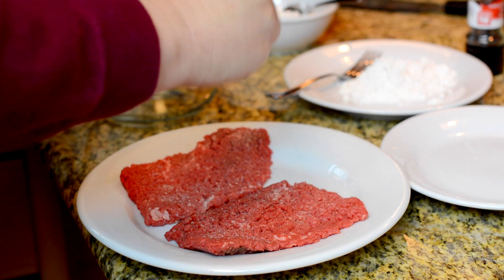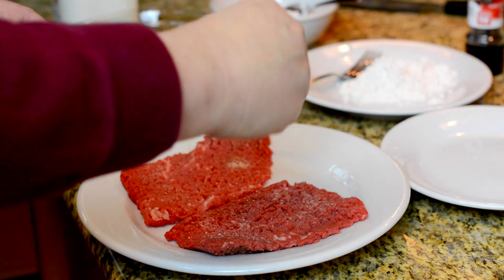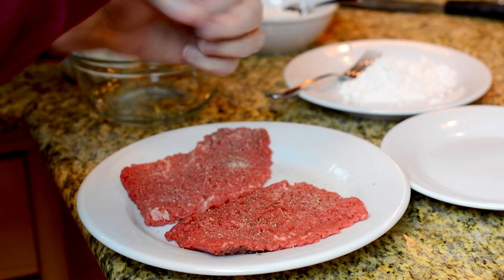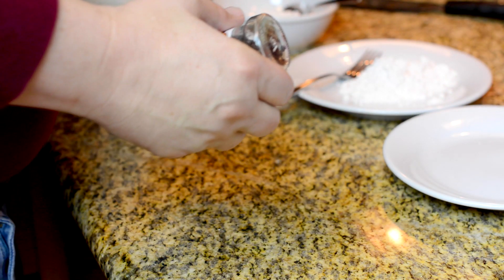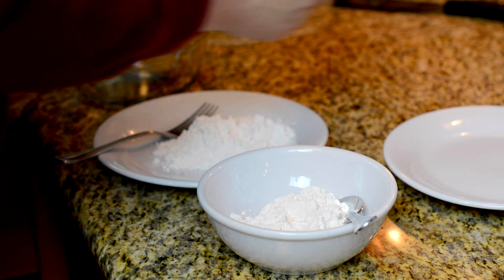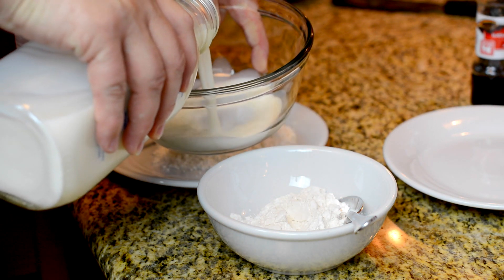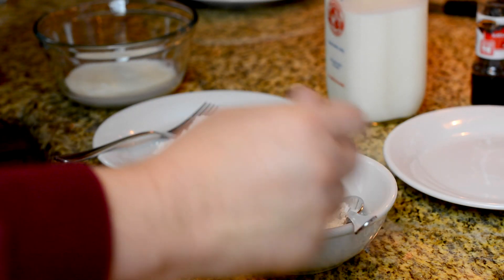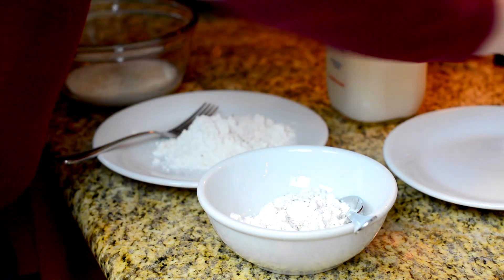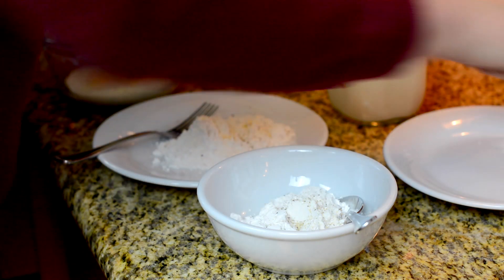Granulated garlic works well and doesn't clump up as bad in the container as garlic powder, but they're both good. A little black pepper. We're gonna set the steaks aside and start working on our flour. I want some milk in here — about a quarter cup — and I'll season the milk too with black pepper, garlic powder, and a little salt.